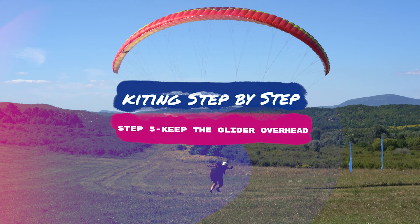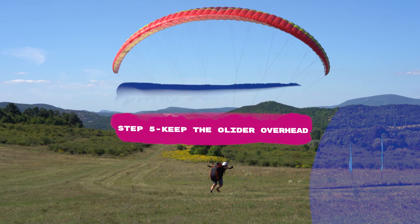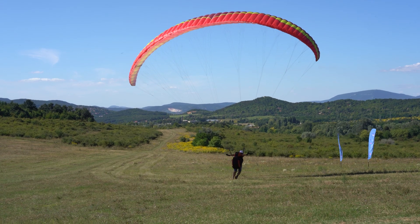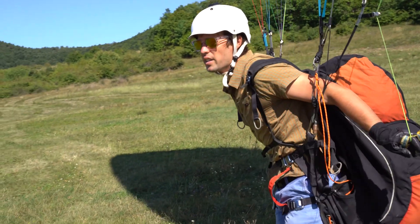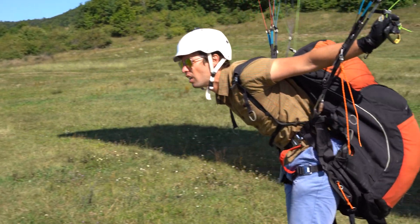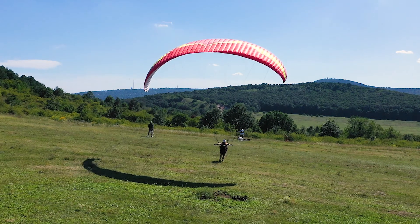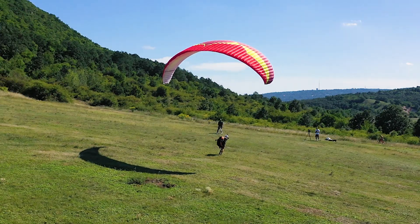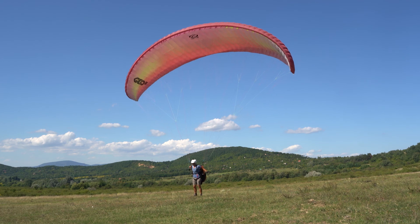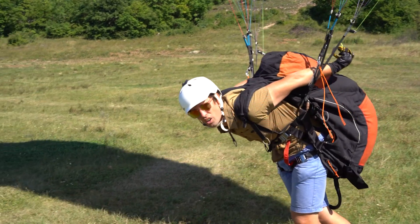Step five: keep the glider overhead. Try to keep the glider overhead by feeling the glider's movements through your risers and brakes, and not by watching the canopy. Try to keep the canopy pressurized. If the pressure on the brakes weakens — meaning the glider surges forward — pull the brakes gently until the glider pressurizes. If the brake pressure is increasing, gently release the brakes. If the glider pulls you in any direction, step under it.